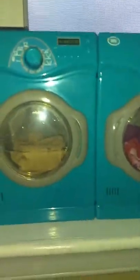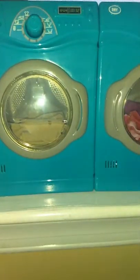Now we're gonna put them in the laundry basket. Okay, now we're ready to turn both of them on!